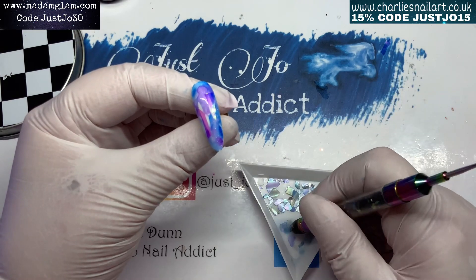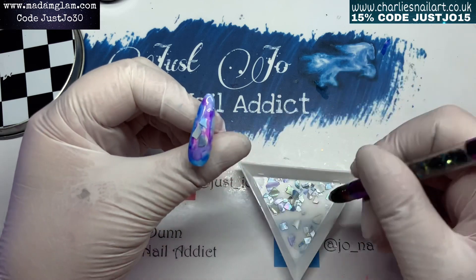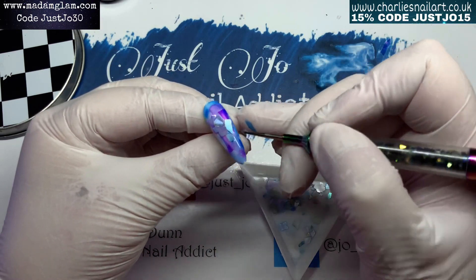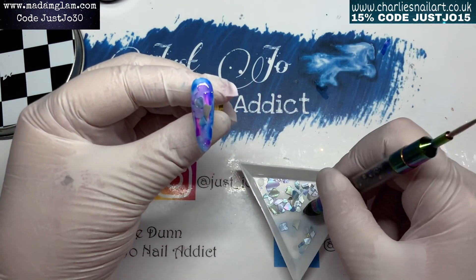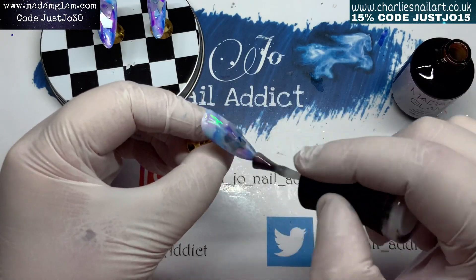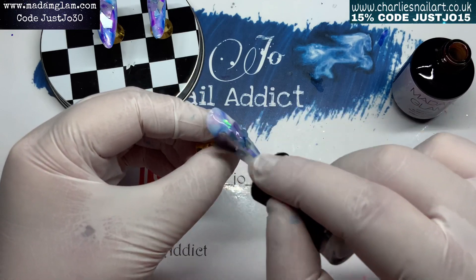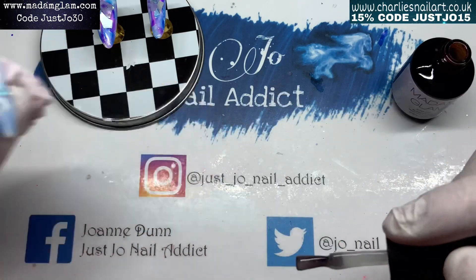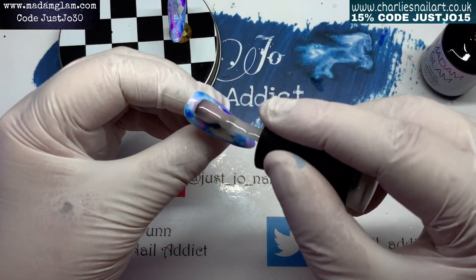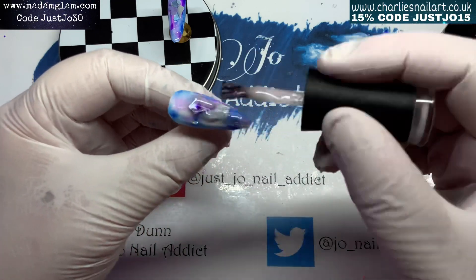Those will go into the lamp for 30 seconds, which will hold onto the angel paper and shells so they don't go anywhere. The Amazon rubber base coat will also stop the alcohol inks being quite so powerful - I wanted them a little bit muted, not too bright. Then we're going to go in with another coat of the rubber base coat over the top of the angel paper and the shell to give a little more coverage.